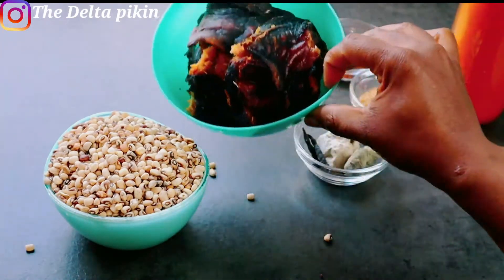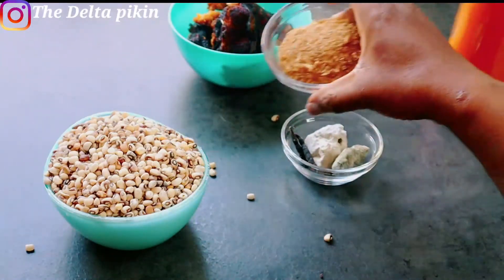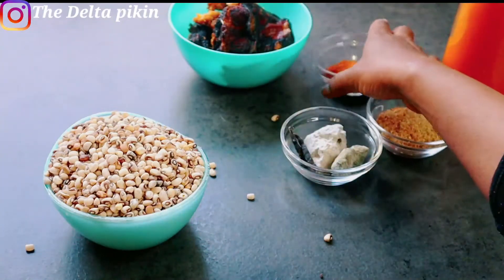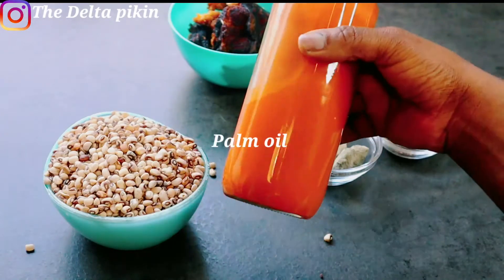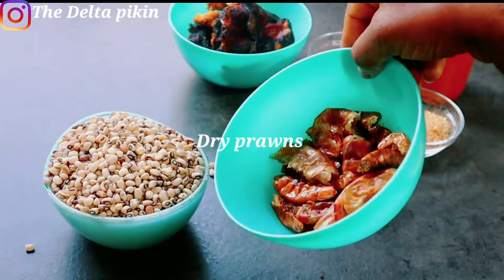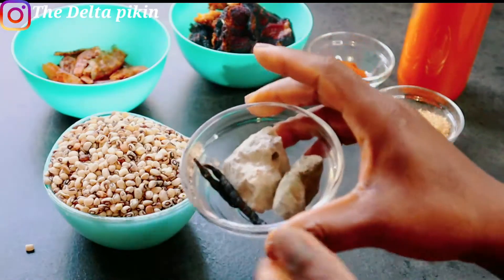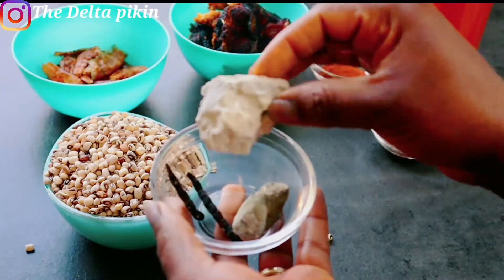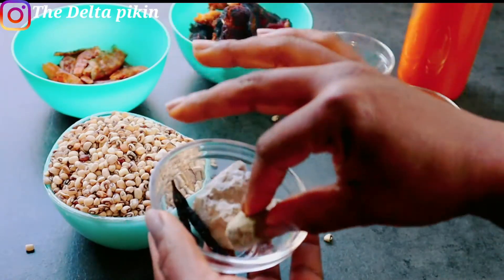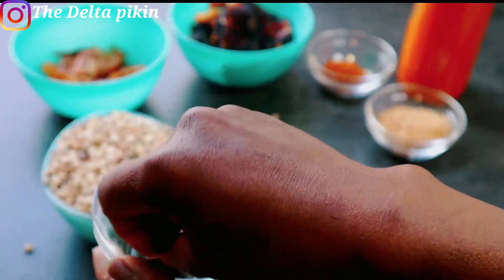I have my isha here, which is the beans. I have my dry fish, my blended crayfish, my dried pepper which I've already blended, my palm oil, my dry shrooms, and my potash — what you call native salt. This is Uwere in my language, and this is Ajija, also a native salt I'll be using.